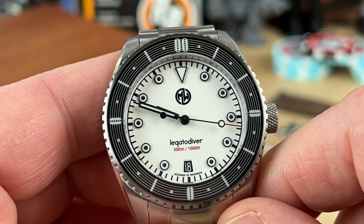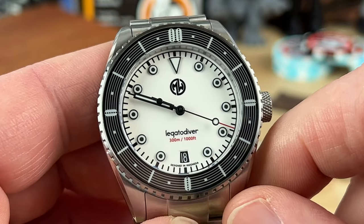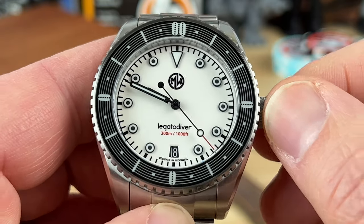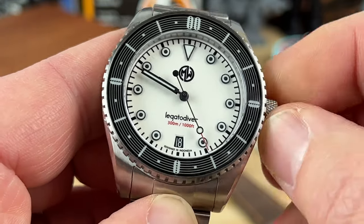There will be some changes — this is a prototype. The hour and minute hands are both going to grow a little bit in size, so they'll be more legible and a bit longer.